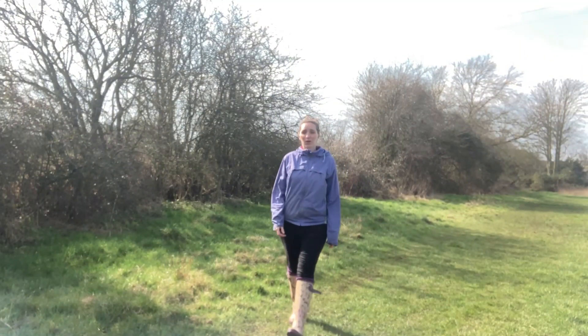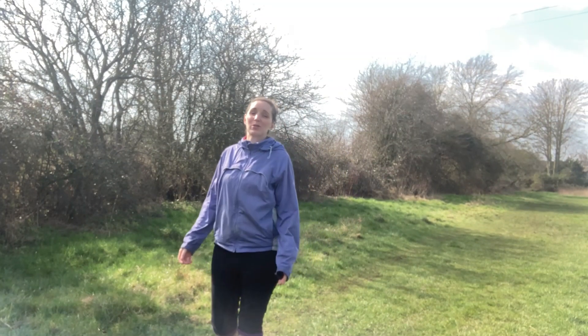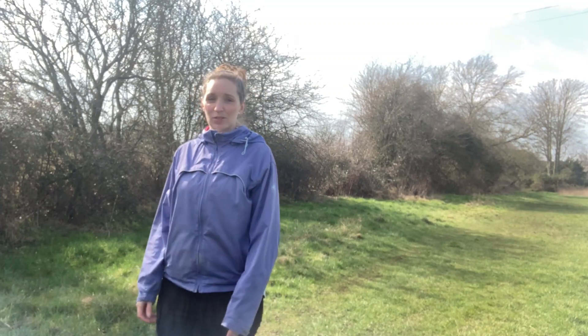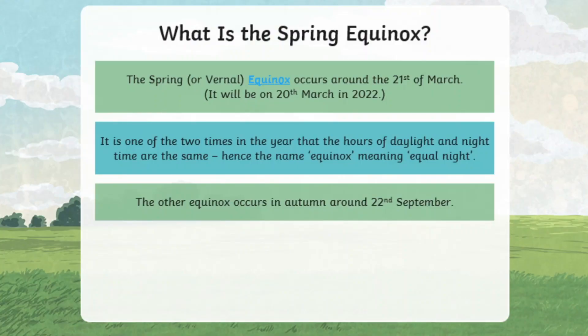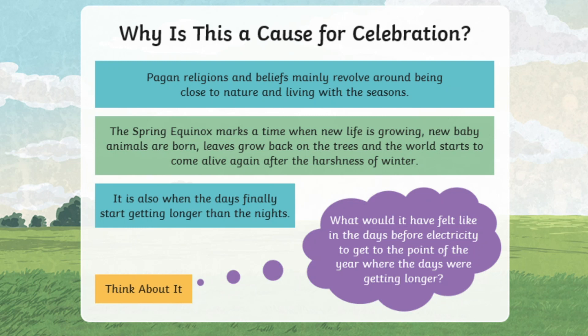Spring equinox or vernal equinox is halfway between winter solstice and summer solstice. So it's when there is an equal amount of day and nighttime. It's amazing because it's perfectly balanced and it happens around the 20th of March.